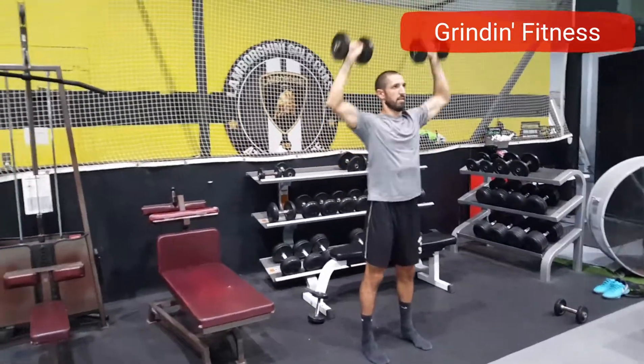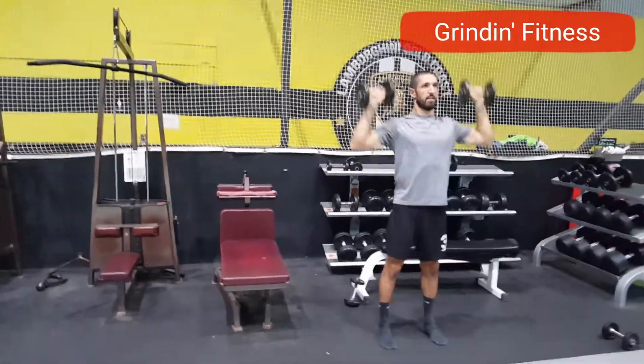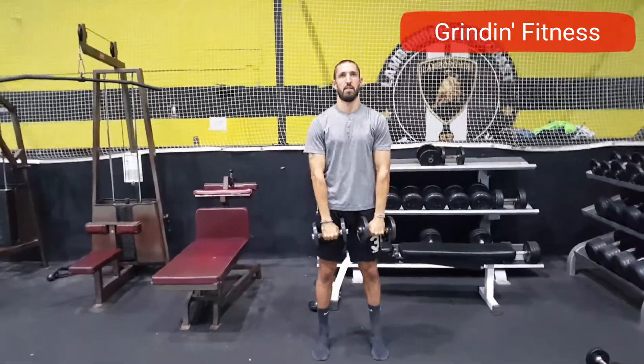Repeat these steps going backward to return to starting position, then repeat for the given number of repetitions. Exhale as the dumbbells go up and inhale as the dumbbells come down.